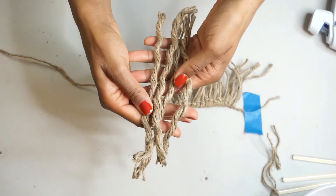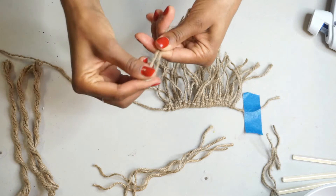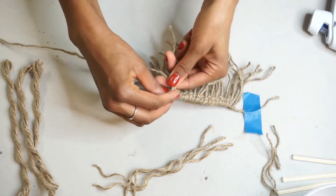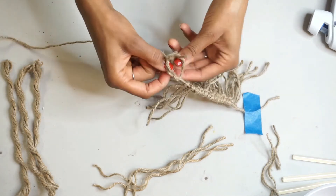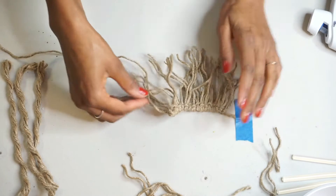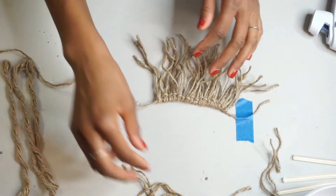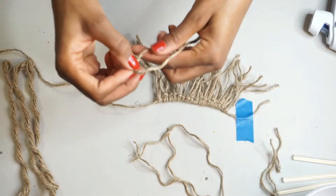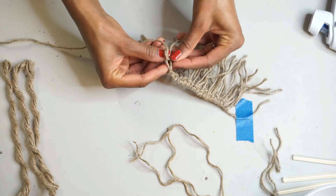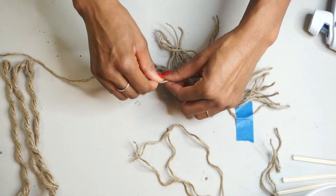Once we have all of the lines glued down onto the tapestry, we're going to take some of that same rope and make a macrame line using a Lars knot — I think that's what it's called. I'm surprised you guys haven't said anything to me for my other DIY because I totally said the wrong name. So I'm just going to do this going straight across this piece of nautical rope or twine, and then I can go ahead and glue this down to the tapestry to give it that boho-ish look.